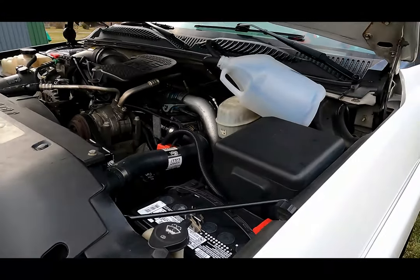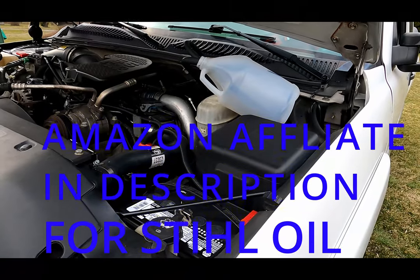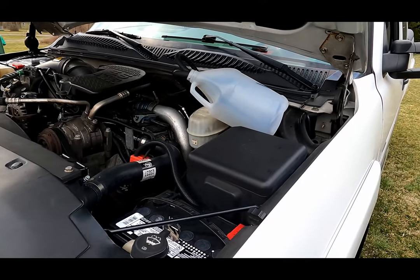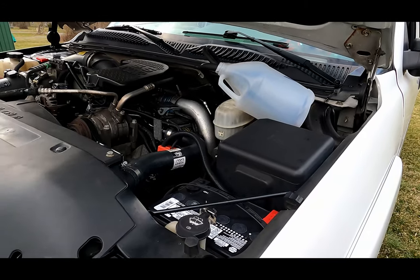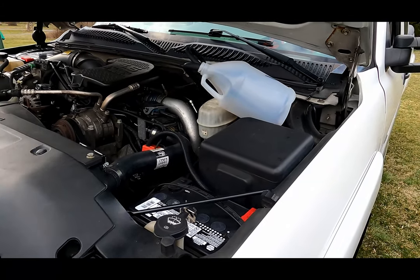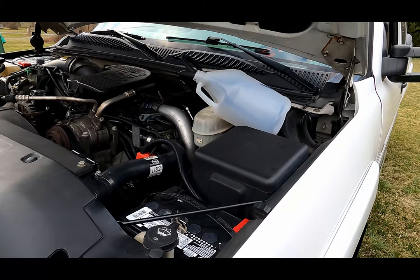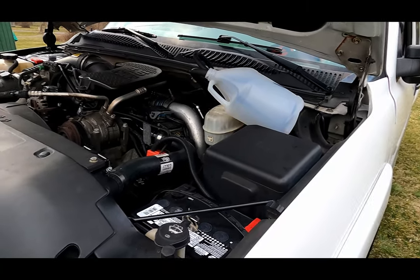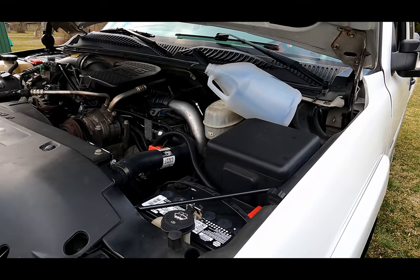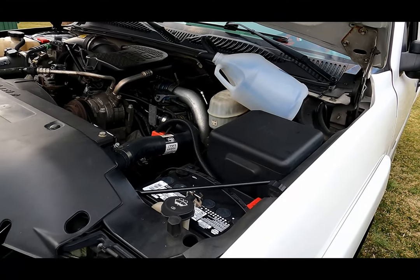Every fill-up that I do with this truck, I put in a two-gallon Stihl chainsaw two-stroke oil additive in my tank, just to help lubricate my injectors. A lot of people use Diesel Kleen and all the fancy diesel service stuff, but I've just been running the Stihl chainsaw two-stroke mix every fill-up. This truck has 340,000 miles and it's still running on the original injectors. That being said, it's working good for me — I haven't spent the big money on injectors yet, and hopefully I don't have to.